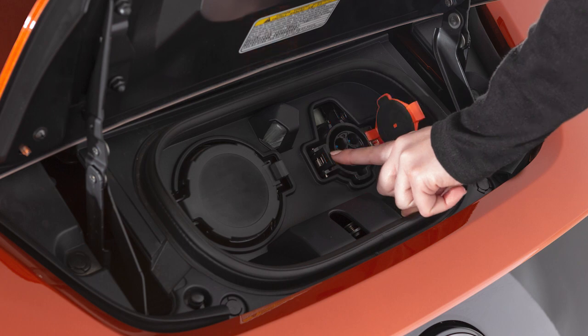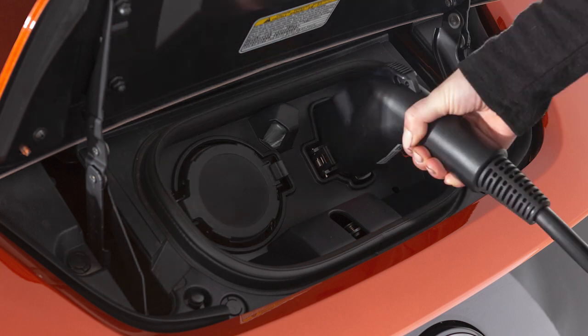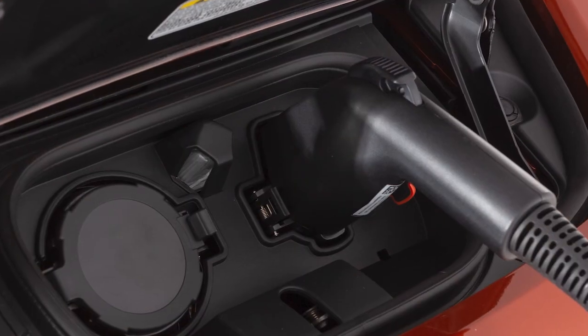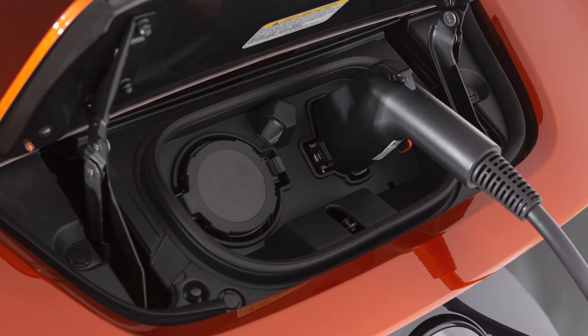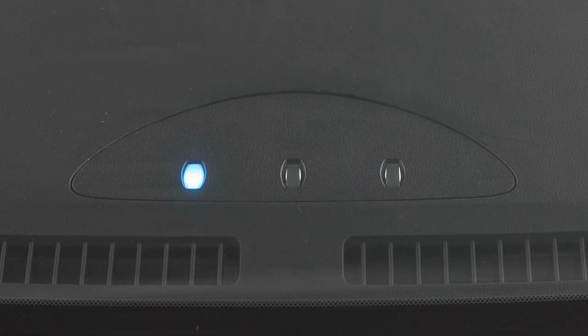Open the charge port cap. Then plug the charge connector into the charge port on your vehicle. When it is properly connected, a beep will sound once. If charging has started or if the battery is waiting for a preset charging timer, a beep will sound twice and the charging status indicator light display will change.